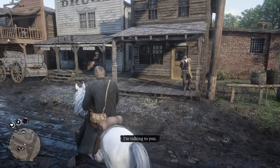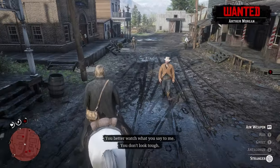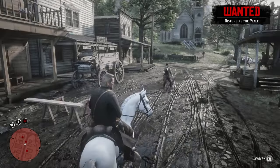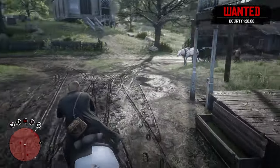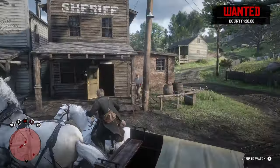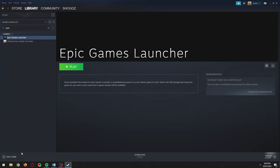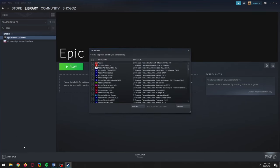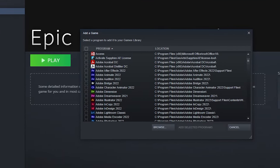I bought Red Dead Redemption 2 on Epic Games a year before it was available on Steam. Nearly three years later, Epic still haven't added native support for the PS4 or PS5 controller for this game, and they had an extra year to do it. Through Steam, I can play this game just fine using either controller. If you're using pirated games, you can use the same method to add controller support by doing the same process we used to add the Epic Games launcher.